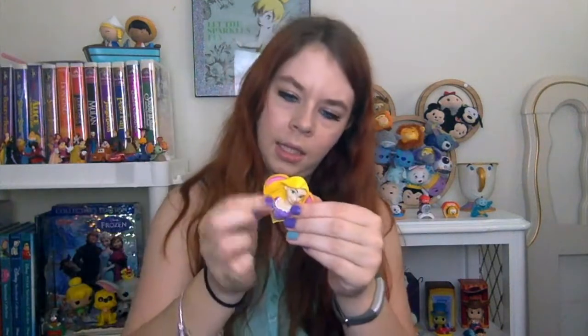Then we also got a magnet — this is a Rapunzel magnet. It is a mint color and it is $6.99.